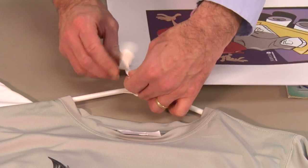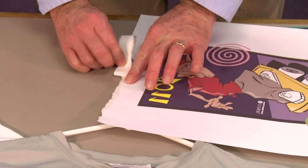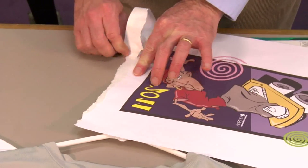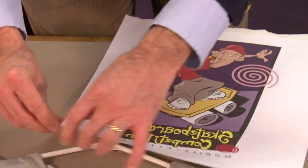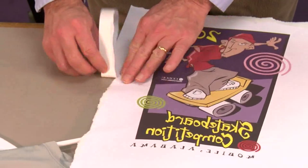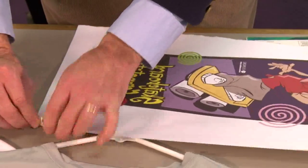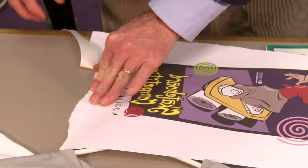We're going to just softly tear this thing. Now I've got an excuse for my tearing ability because I'm left-handed, and left-handers struggle with a little bit of everything — at least I do. We're just making that soft edge right there. I did go out and buy a deckle ruler, by the way. The deckle ruler does a better job than doing nothing, but it still leaves a little bit of a mechanical edge. So ultimately, tearing it like this is the best.